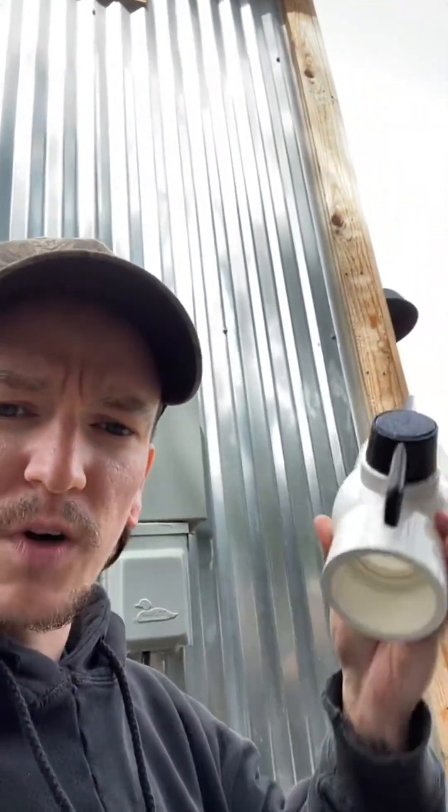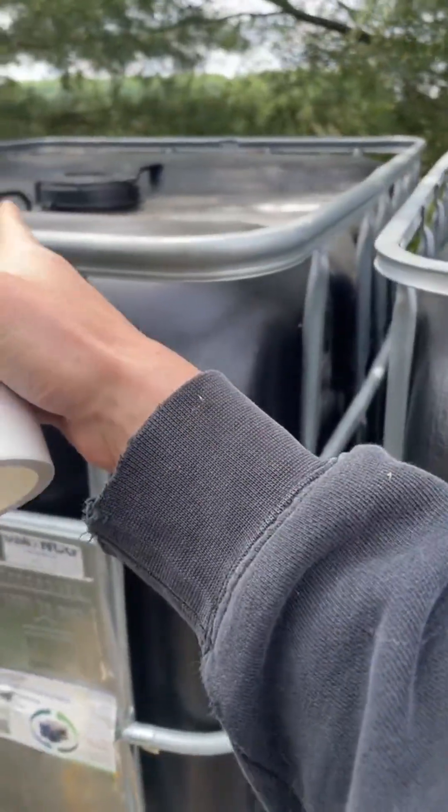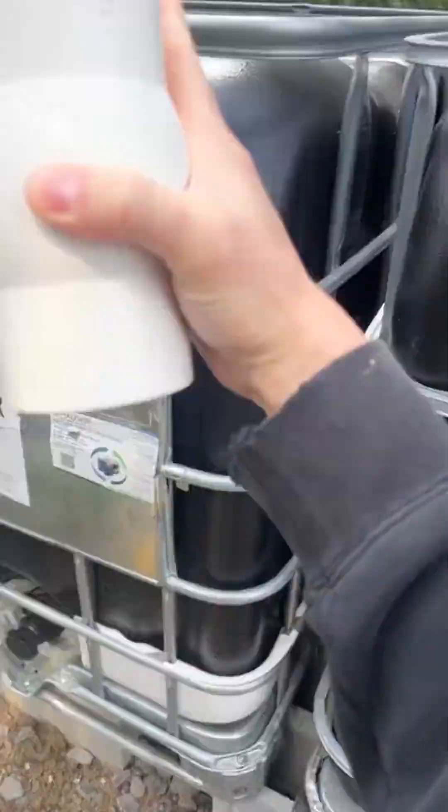Why shut-off valves? Well, you want to be able to control every situation. The first one is going to be your main shut-off valve — I'm going to be able to shut this off and none of these tanks are going to get any water. Then we're going to have another one in between them and another one on this side, so that way we can control each tank.